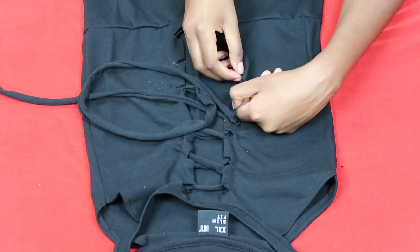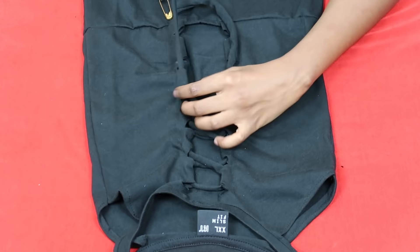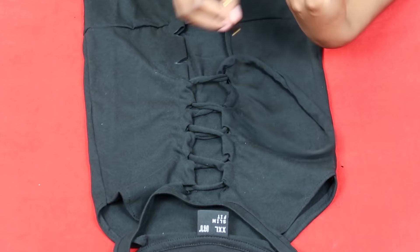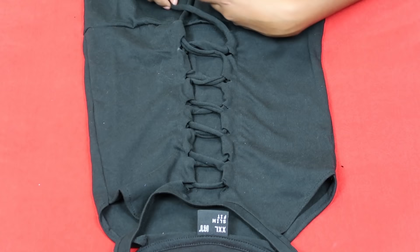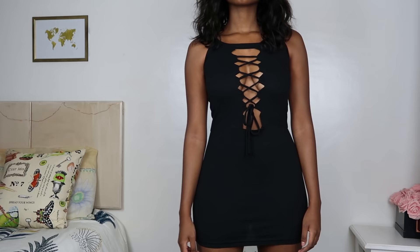The great thing about this detail is that you can widen the string as you're putting on the top and then tighten it when it's on your body, making it very cinched and snatched. Once everything is nice and laced up, tie a beautiful bow at the end of your lace and take out your safety pins — they are not part of the attire. And that's it! You have this beautiful bodycon dress. I am so in love with it, I hope you are too.